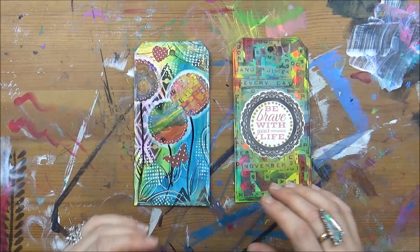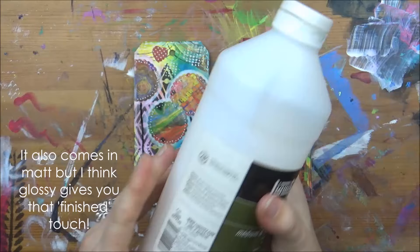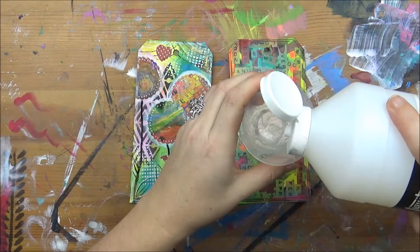So all I do is use this liquid varnish — this is a Liquitex gloss medium and varnish, you can find it in the store. It looks a little bit opaque when it's in the bottle but it dries completely clear. All you do is just pour a little bit in a small cup or a glass or anything; you don't even need much.